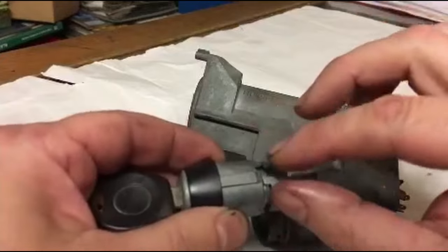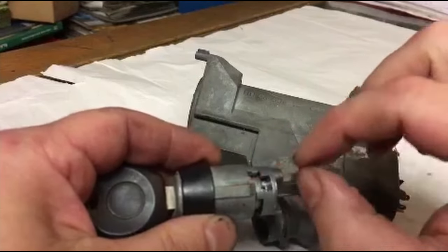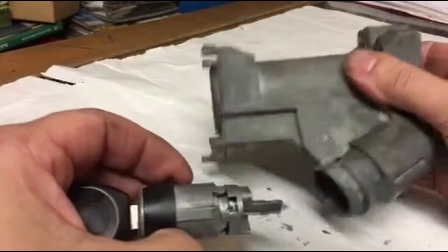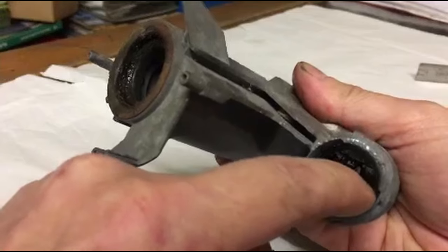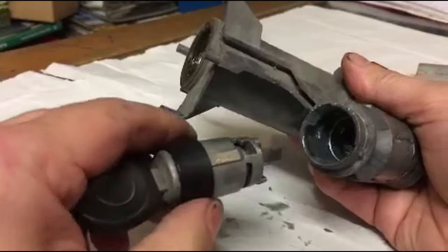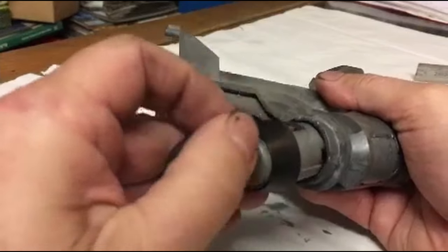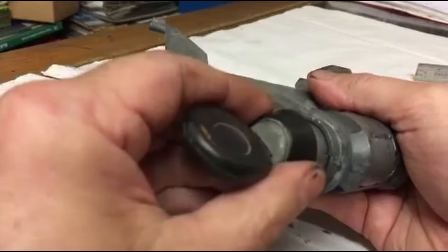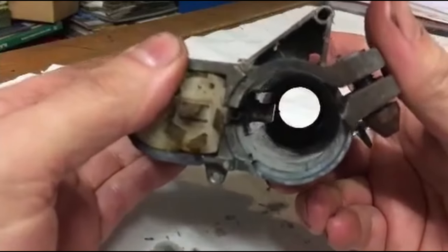Now we've removed the switch. Let's pretend this is your new switch you just purchased. See this locating pin line here — this is the guide to locate into the housing. Look inside the end, you can see it just here — this is where that locates. Put it into there and find the slot. Make sure the key is in the off position.